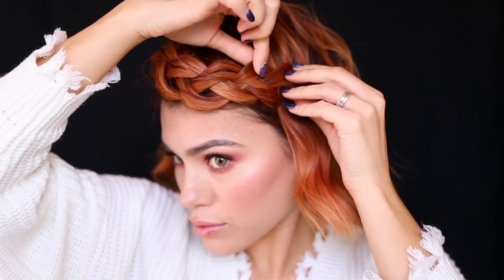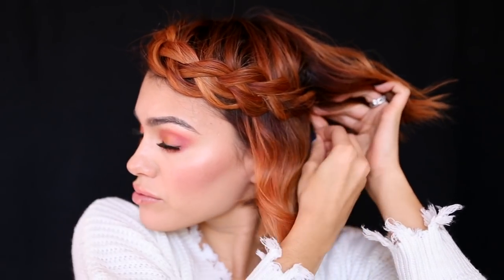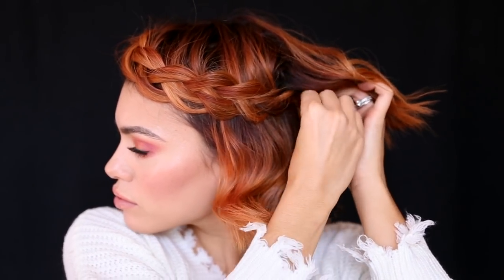This braid is reminding me right now of like a long German pretzel — maybe it's the color, I just want to eat it. I need a little bowl of mustard, please. Then I tuck this delicious German pretzel to the back of my head, secure that with a bobby pin, and that's that. Where's my mustard? Seriously.